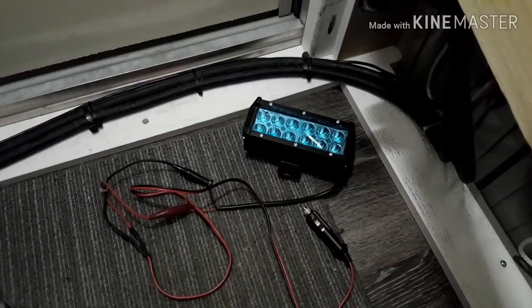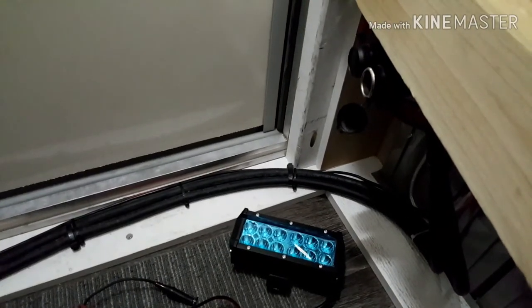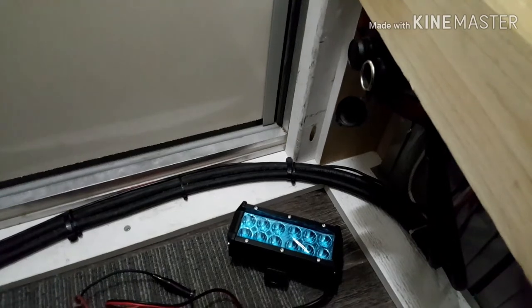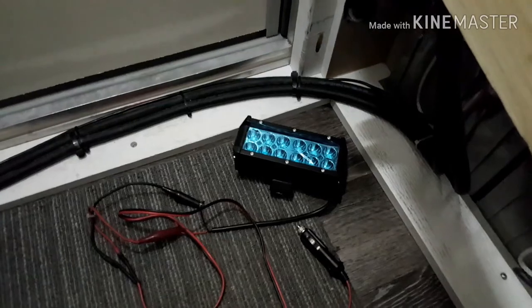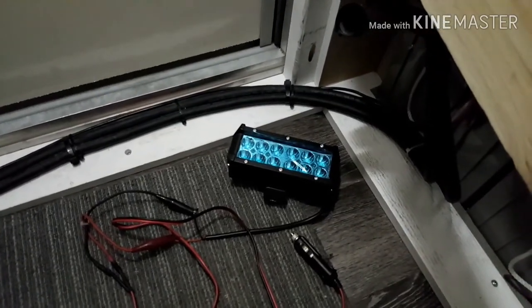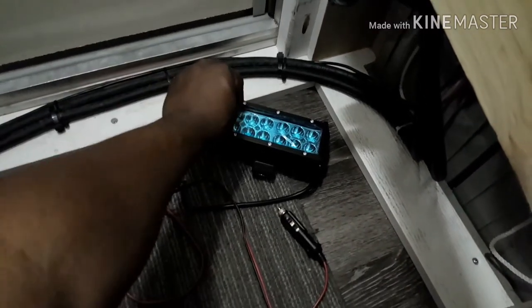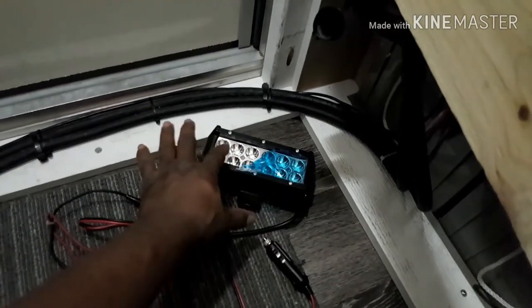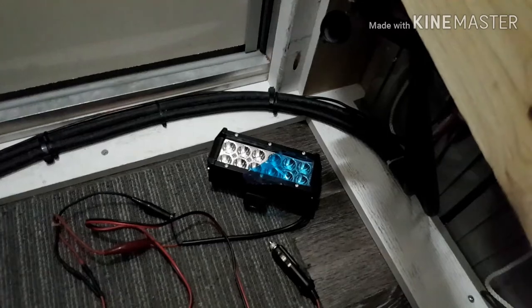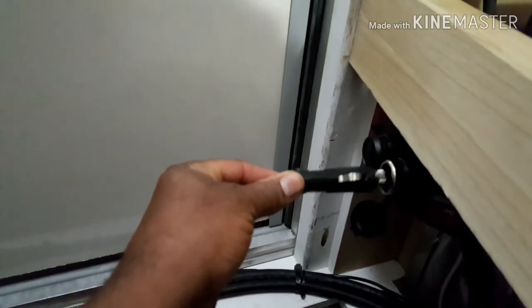I got down here on the floor because one of the few cigarette lighter receptacles in the rig is down here close to the floor, so my wire wasn't long enough to reach otherwise. This light is clear but it has a blue film over it to protect the lens from getting scratched. I'll make sure the wires aren't touching and go ahead and plug the cigarette lighter plug in.